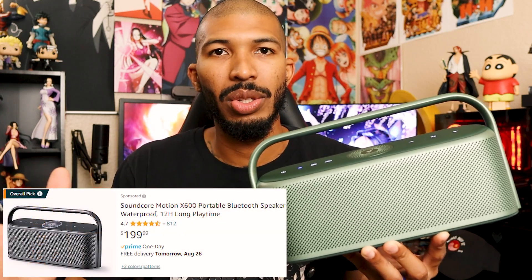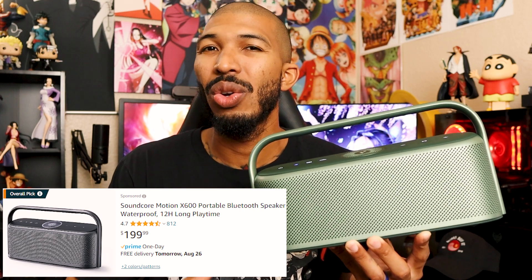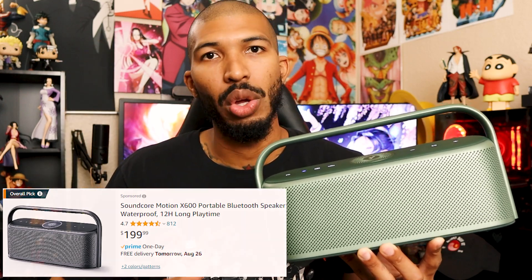When it comes to the price of the speaker, you're going to be looking at $200 right now. It just came out not too long ago, so that price might stay there for a bit. But Soundcore is really known for having price drops on their speakers.